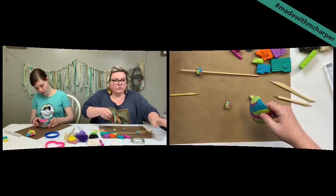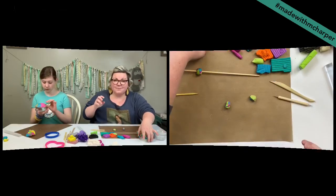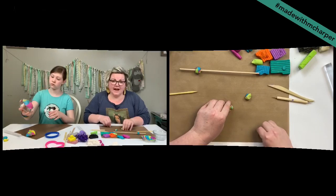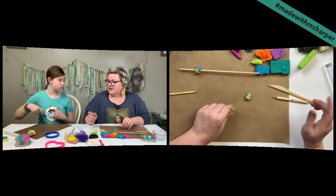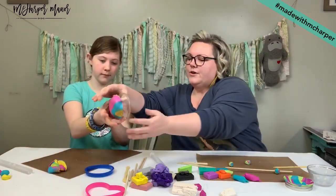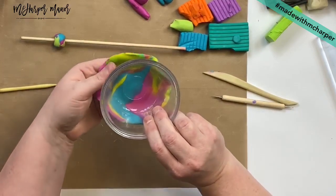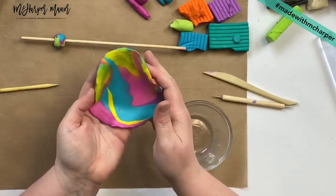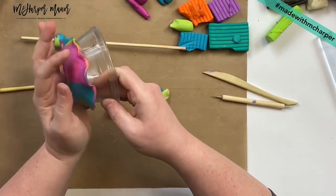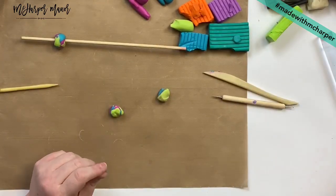Jenna had a good idea of making coasters — you can make coasters too! With letter stamps you can do monograms or little trinket dishes with your name in them. Haley's bowl looks awesome — she's got these really cool little fringy, flowery flute edges because she draped it over the bowl and it got those cool flared edges. You can get really fun shapes depending on how you form it.